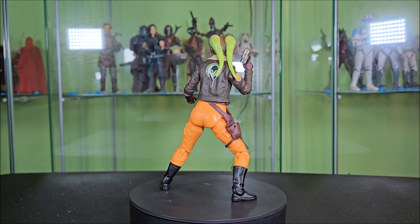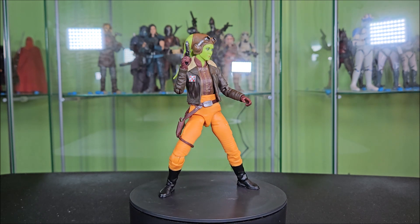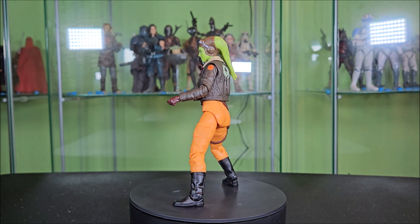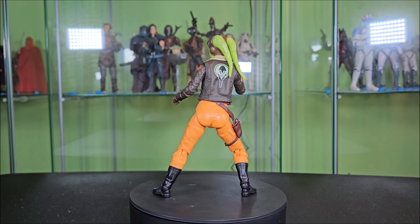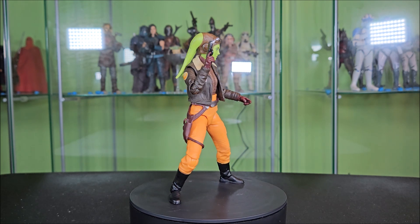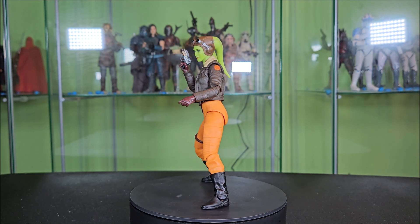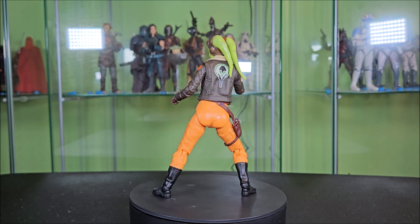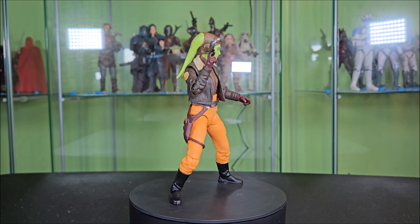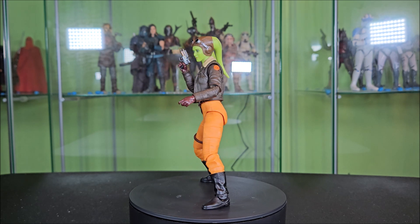I think if you're a Star Wars Rebels fan, if you're a Star Wars Squadrons fan — all two of you out there — and if you are an Ahsoka series fan, I think that Hera is a must-add to the collection. There is no question about it. Hasbro's done a pretty good job on this figure, so I think if you pick her up, you're going to be happy adding her to the set. I'm incredibly happy with this one and I think you'll be too. Thanks for watching — it means a lot. If you enjoyed, leave a like, comment, subscribe. Until then, may the force be with each and every one of you. Bye.